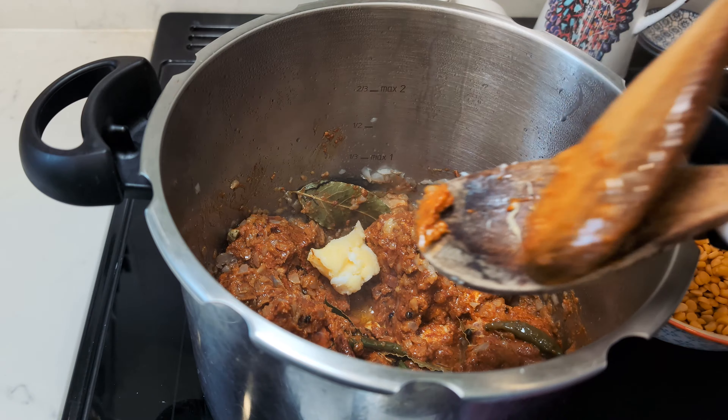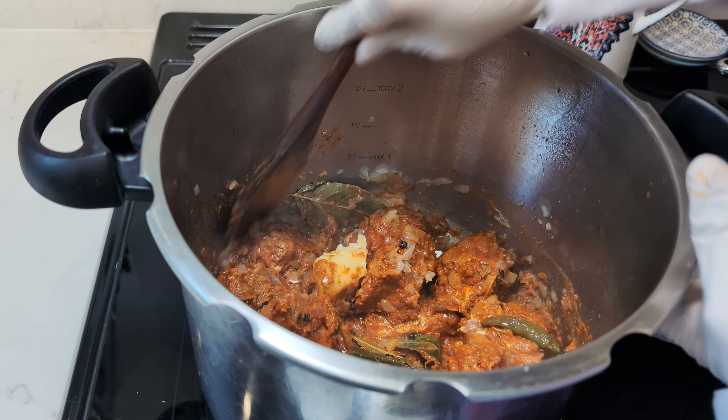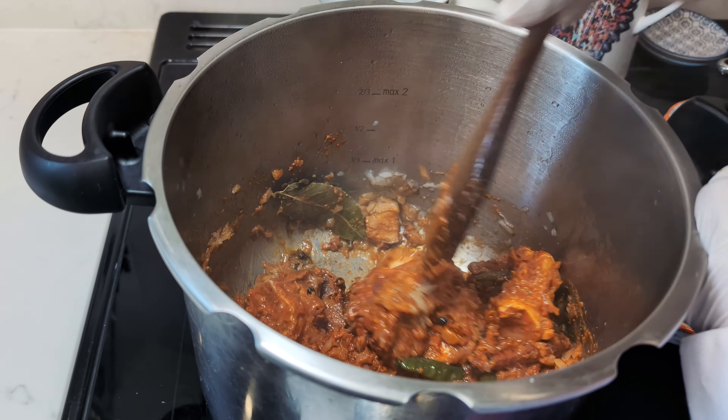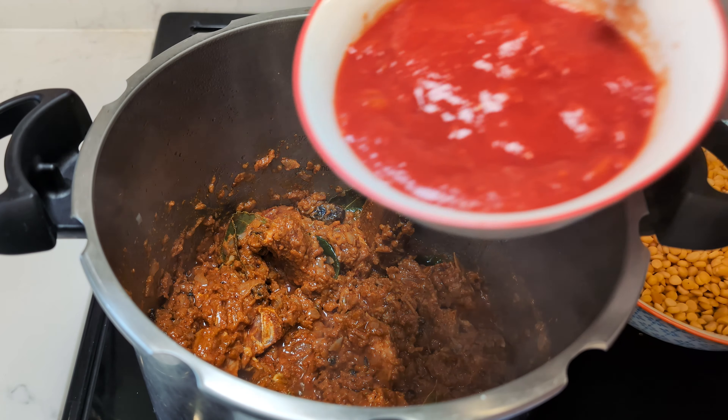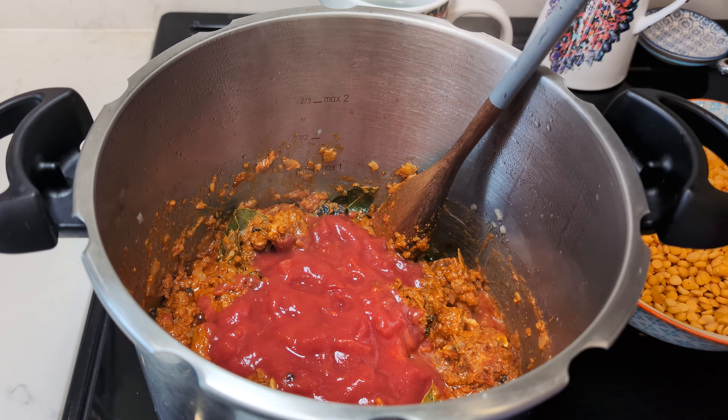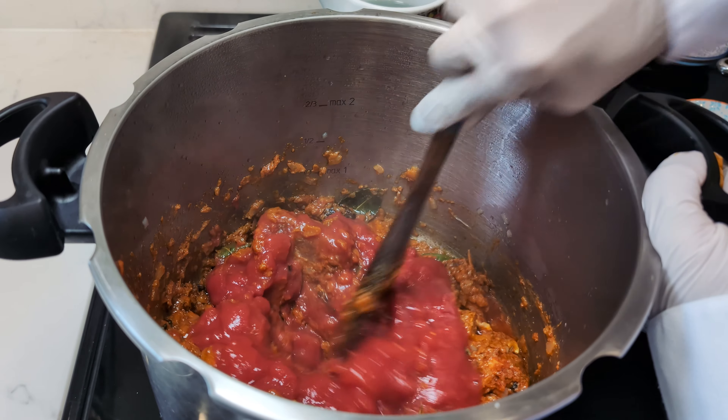For an added touch of richness, incorporate a tablespoon of ghee into the mix. Once the meat and spices have harmonised, introduce 250g of chopped tomatoes — whether fresh or from the tin — and give it a gentle stir.